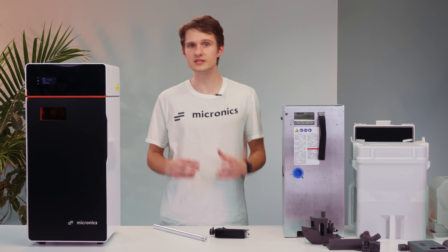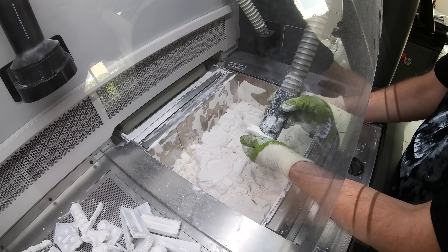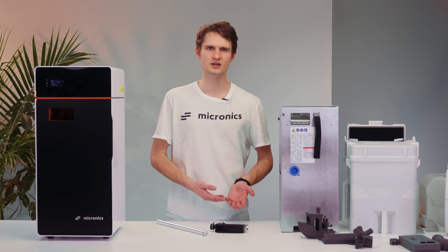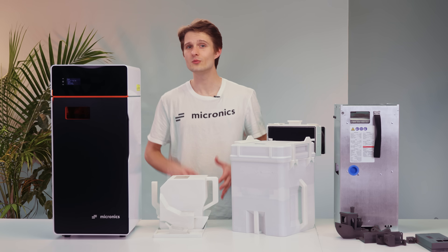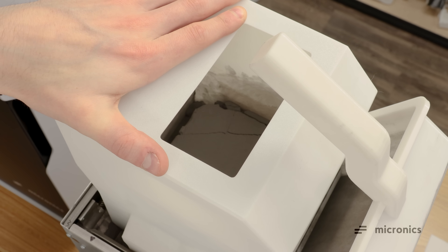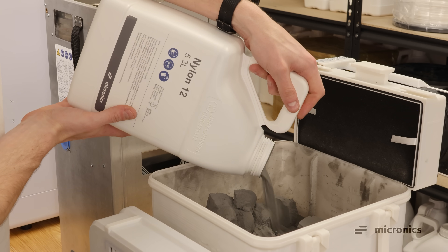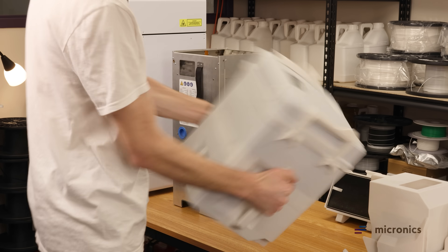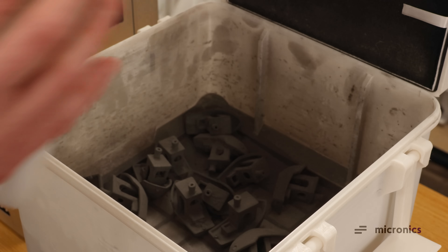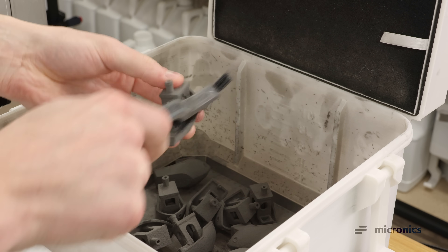After printing, the unfused powder needs to be separated from the printed parts. This is traditionally done at a dedicated sifting station, where the powder is separated from the parts manually, then sandblasted to get a perfect surface finish. Unused powder then has to be weighed and mixed with new powder before loading it back into the printer. To keep things simple, we start by scooping out the powder cake and dumping it into a special sift bin. New powder is also added at this step. Once the lid is closed, all there is left to do is shake. The parts are separated from the unfused powder and new powder is mixed with the recycled powder, all in a single step. The parts can then be cleaned up in a sandblaster or brushed by hand in front of a detachable dust extractor if you don't have a sandblaster.